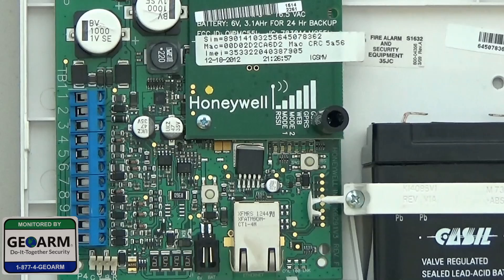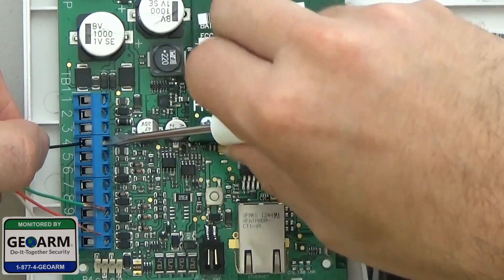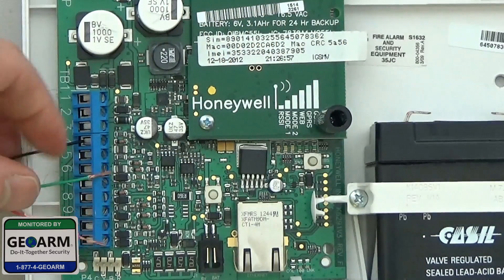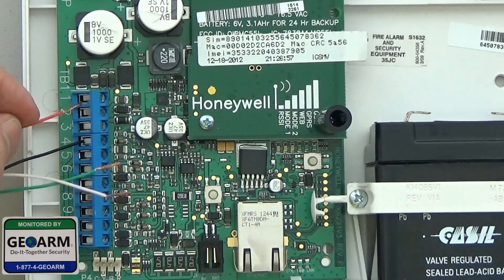The first thing we're going to do is go ahead and wire in the ground, which is the black wire, which will go into zone 4. So black will go to 4. Then we're going to go ahead and wire the power, which is the red, which is going to go into 3.